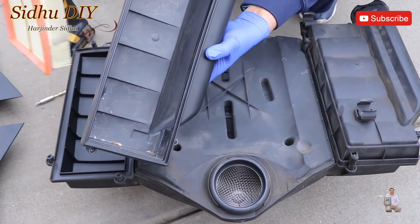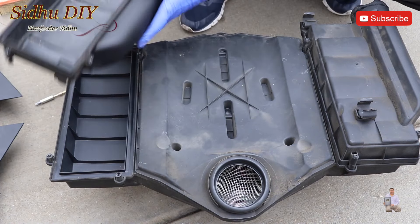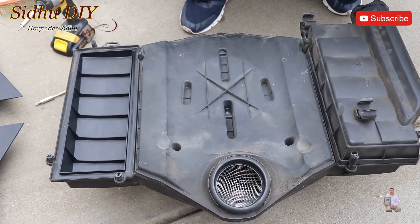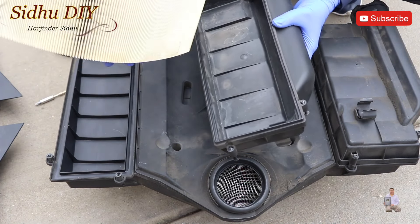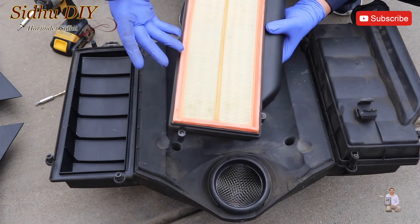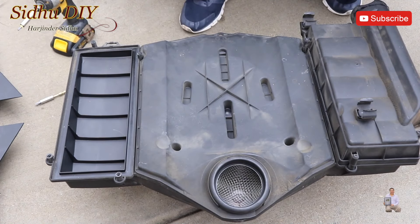As you can see, there is some dirt and debris, so it's really important to clean up before putting the new filter in. One thing I noticed is that my air filters are not that bad — they are really clean. If we look at the top, same thing. I can show you the other side as well.